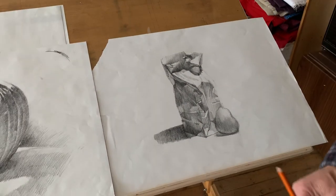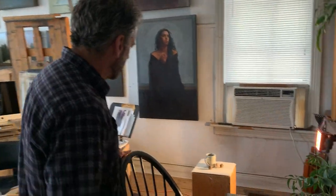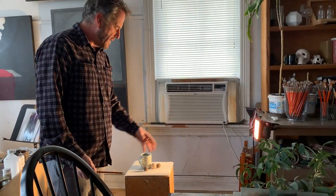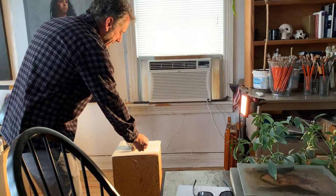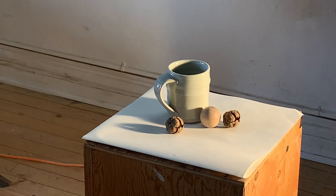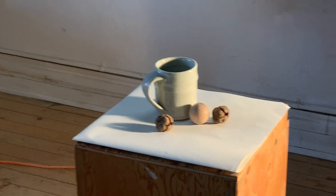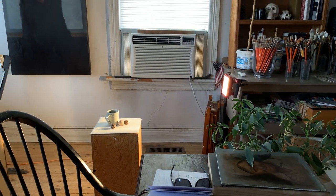The only other thing to talk about today really is — if you just set a few simple objects up like we've done before, and you can get a nice strong light source on it so that you create the different elements of light: the highlight, the core shadow, the reflected light, and cast shadows — if you can set it up something like that, practice that for Tuesday and Thursday, practice with your charcoal, and then we'll talk about it. That will be the assignment for the weekend. Take care of yourselves and happy drawing!